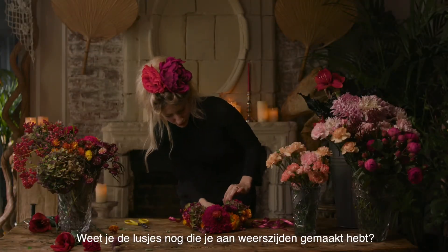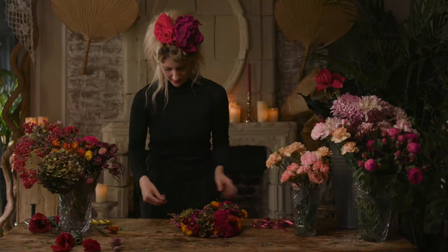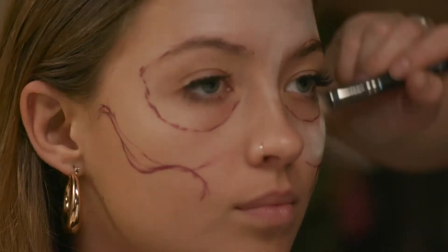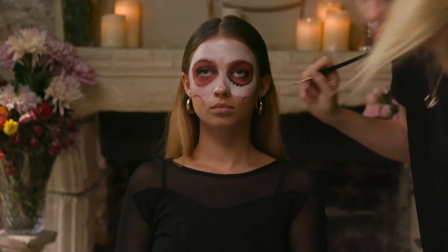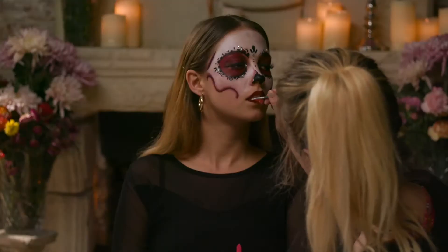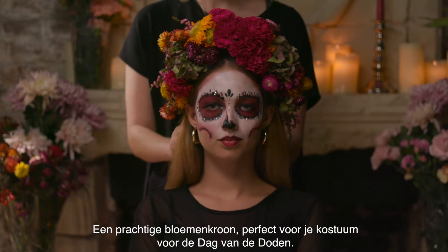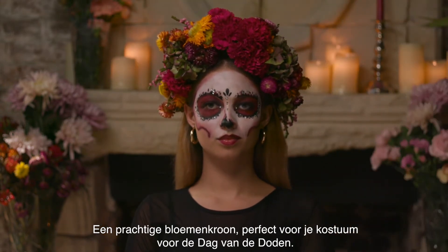Remember your two loops that you made either side of the crown — and then you have it: a beautiful flower crown and the perfect makeup look for this year's Day of the Dead.